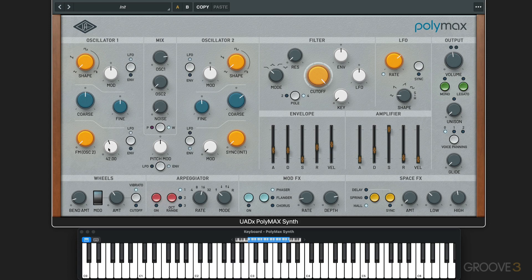Or we can use LFO modulation, and we can sync it to tempo if we want and change the shape. Of course we can dial it into the mix — in this case we're hearing nine semitones as the interval. I can option-click to put it back to the same octave. So that's a way to use the FM oscillator.